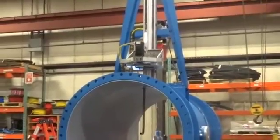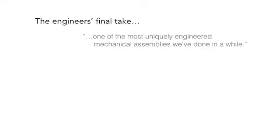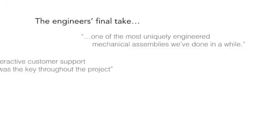We certainly want to make an impression on them. We know how serious the work that they do is, and how serious the research is going to be from what they gather on the system.